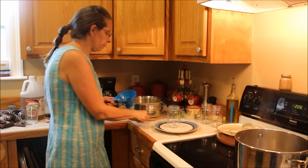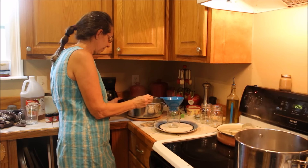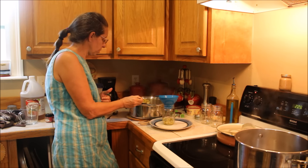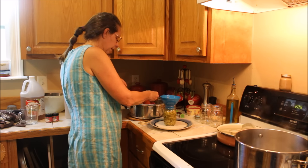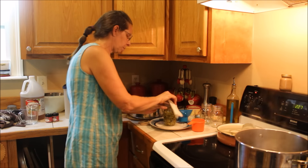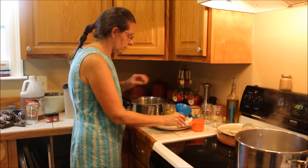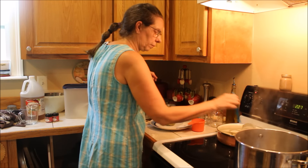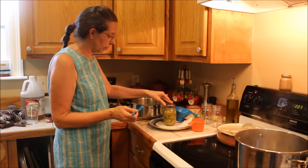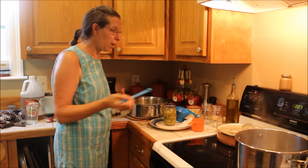We have our jars in hot water and we're going to ladle this up. We should have about three to four jars, and we're going to fill it up to the half-inch headspace at the top. We wipe the rim with a wet cloth and put a hot lid on.